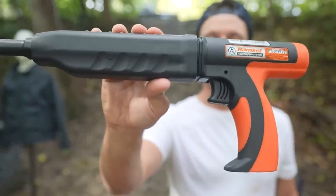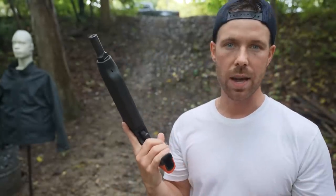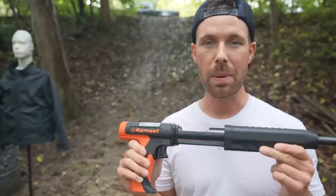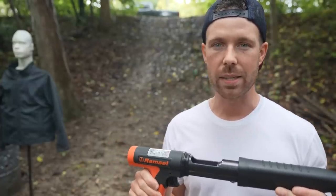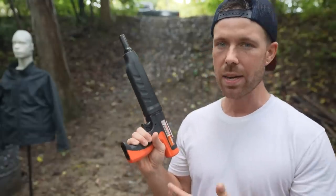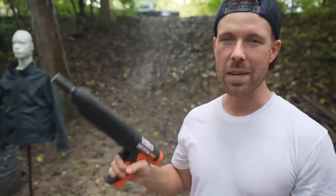Here it is — this is the Ram-Set powder actuated nail gun, the same one we always use. These things are designed to defeat really hard barriers like steel and concrete. Today we're gonna test this thing on bulletproof glass and a couple other things that are literally designed to stop bullets, because believe it or not these nail guns actually defeat hard barriers better than a lot of bullets do.